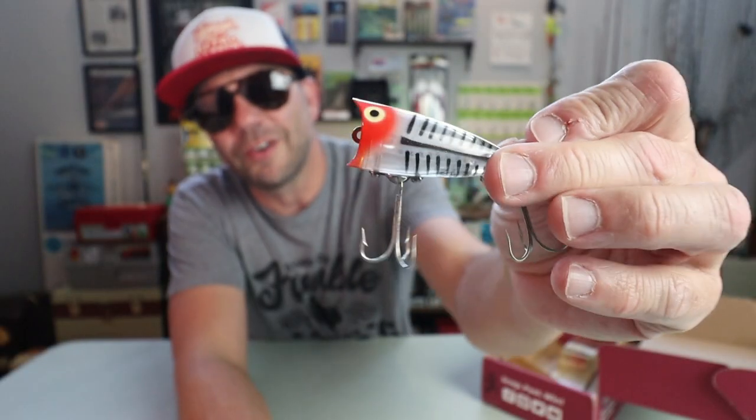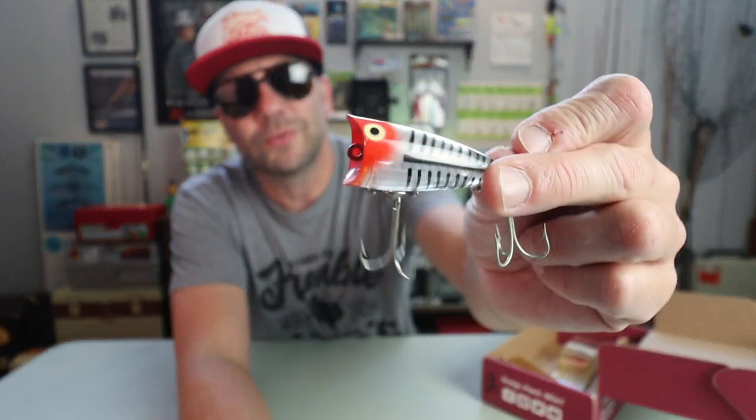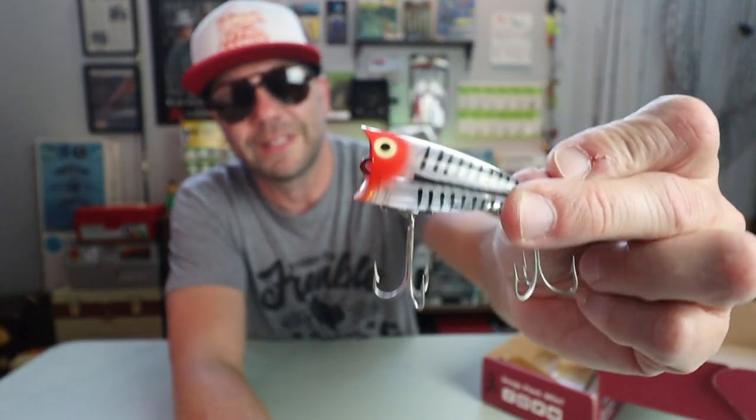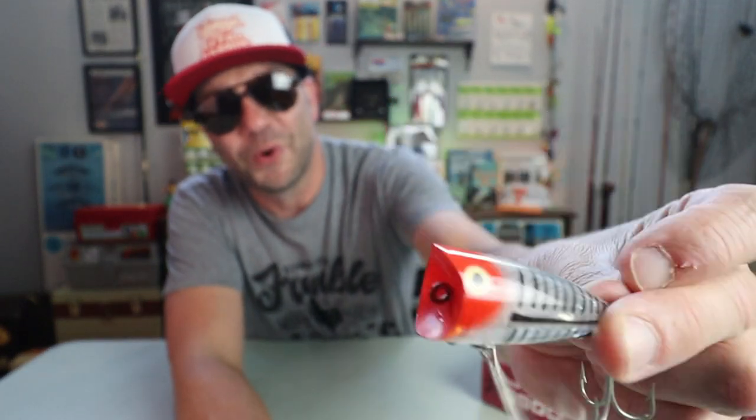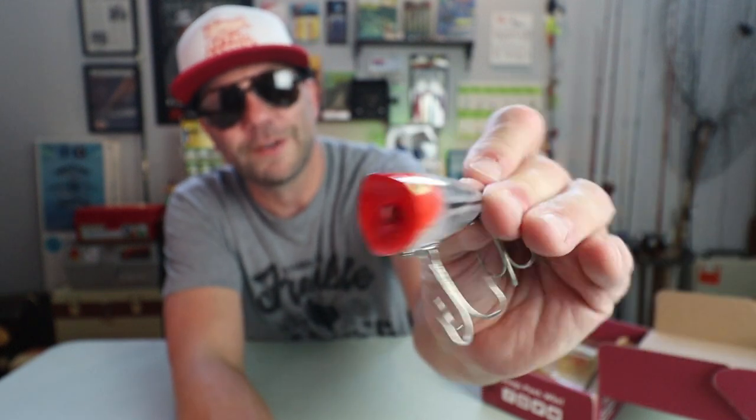Man, that is a mean looking little bait, isn't it? Oh, can you imagine seeing some schooling bass busting in the middle of a deep Texas lake and throwing this little sucker out there? Topwater City.